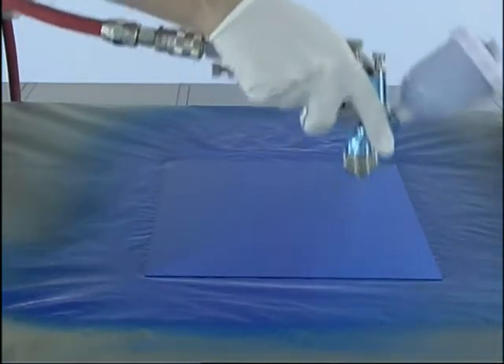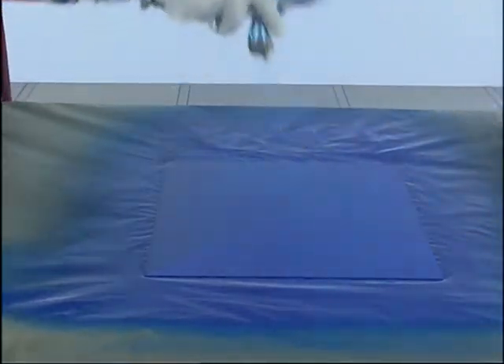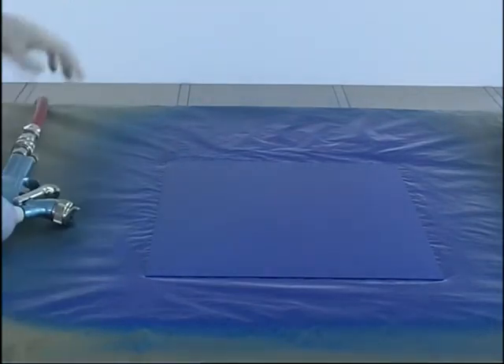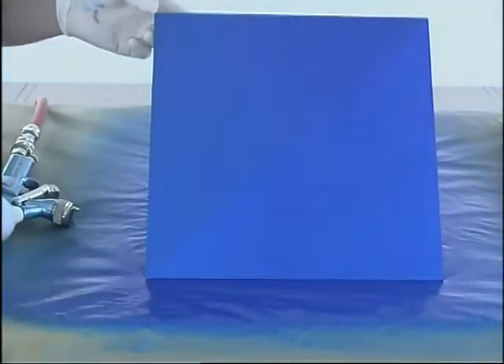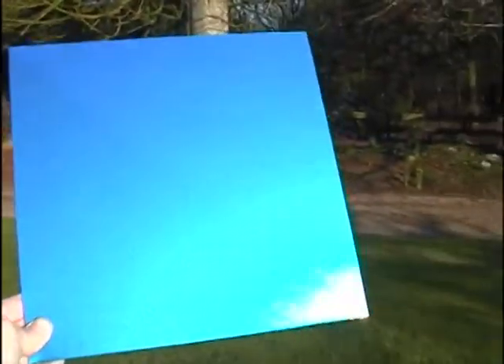Now I'm coming in with my third coat, and you can see the opacity of the Metallic Blue. However, when I take this out in the sunlight, when it's been cleared, my point is that it's going to take me a lot less time and a lot less paint to put it over the darker colour than over the white.